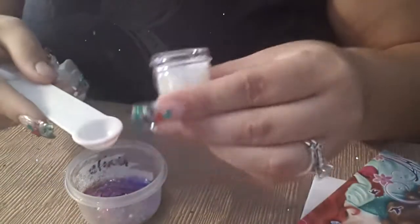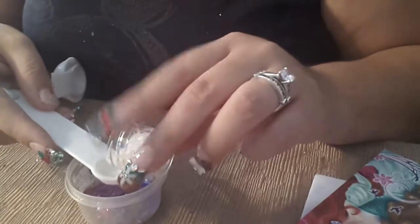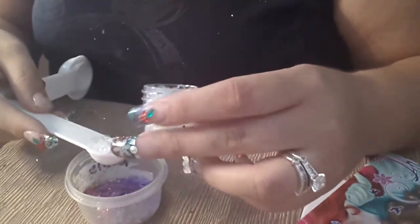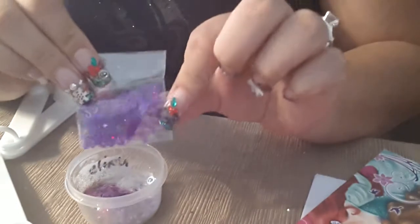Media cucharadita de esta. And a little bit more. And Narissa sent me these yesterday — put a little bit of these swirly things.